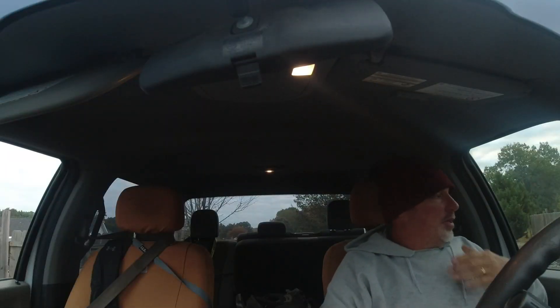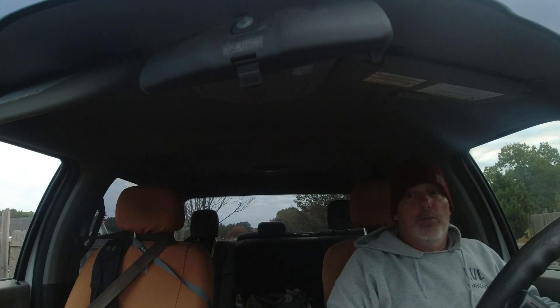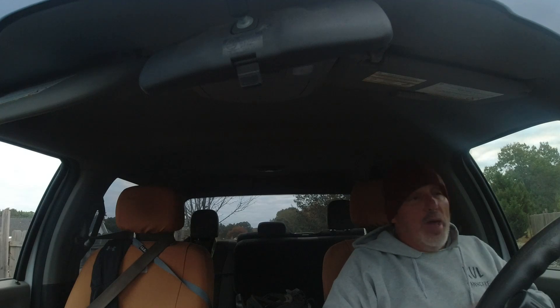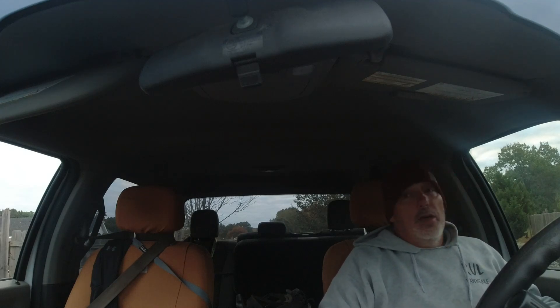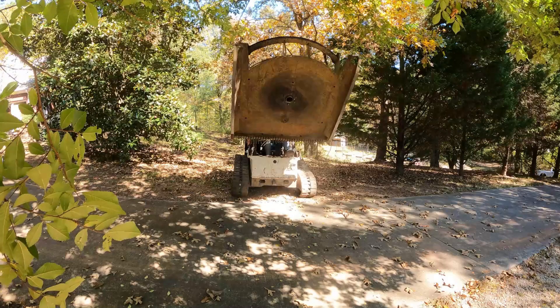Good morning, it's Wednesday morning and I'm fixing to head back out to that job. I'm going to take the dump trailer with me today because I need to time things just right. I'm not going to be using the brush cutter today or on the rest of this job, and I'm done with the stump bucket too. So those are two attachments I can bring back on the dump trailer today.